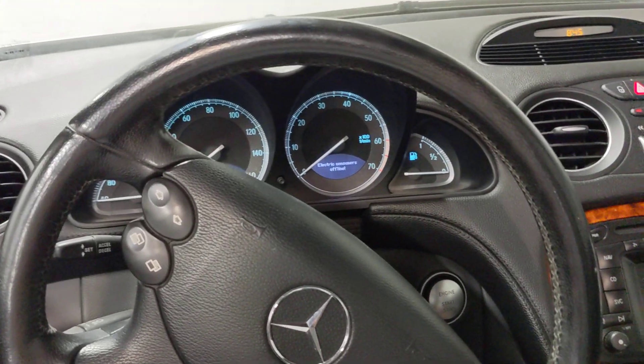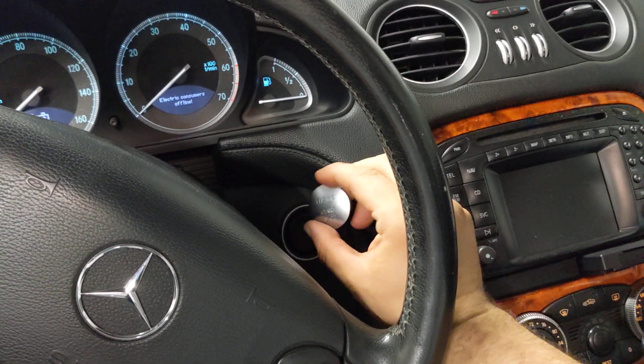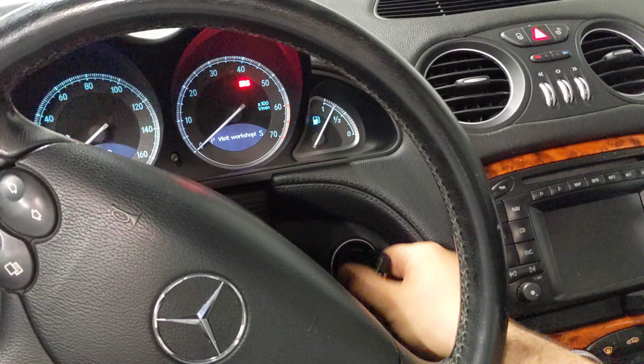In these cars, for example, here we have a Mercedes — that doesn't work. What you need to do is remove this start button, just pull that off, and then you take the key, insert it, and you'll be able to start the vehicle.